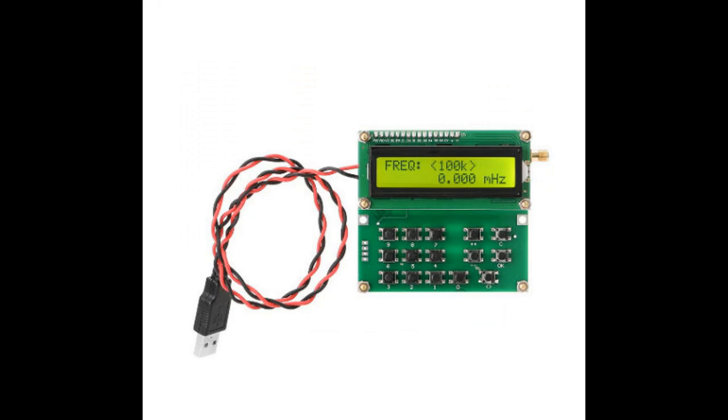Other ones with push button frequency selection are cheaper, but they don't hold their frequency.